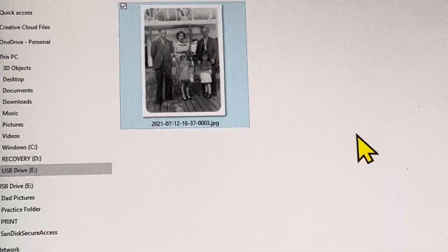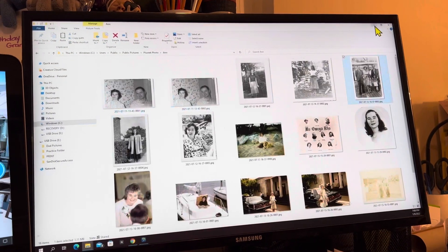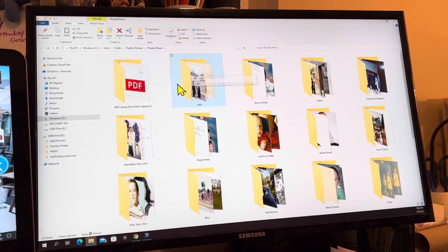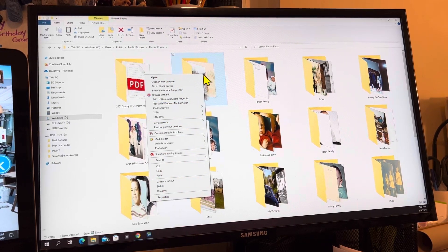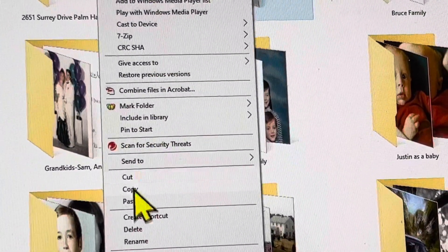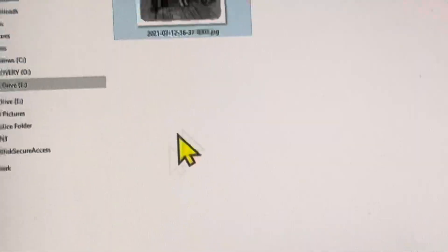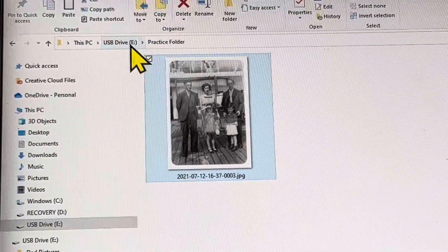Now let's say I wanted to save the entire folder — the process would be exactly the same. Let me go back one using the arrows. Here was the folder that I got that picture from. I'm going to right click again, just like before, on the folder itself and go to Copy. Then I'm going to go back down to my File Explorer and over to the Practice Folder. We're in the Practice Folder — you know that because it says USB Drive E, which is what we're working off of, the thumb drive.